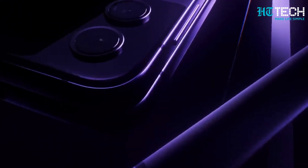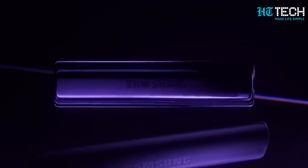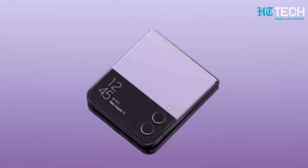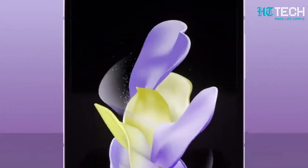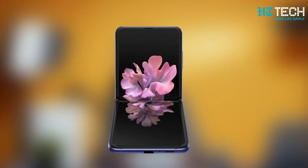Samsung Galaxy Z Flip 5 breaks cover. Hey there tech lovers, today we have some exciting news to share about Samsung's upcoming smartphone, the Samsung Galaxy Z Flip 5. This device is said to take durability to the next level, surpassing its predecessor, the Z Flip 4. In this video, we will dive into the incredible features and improvements of the Z Flip 5.